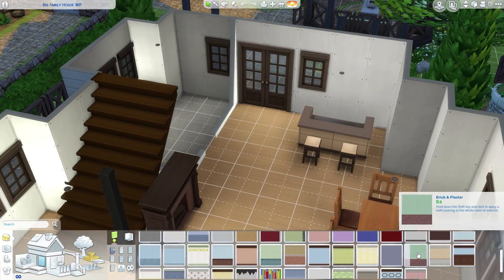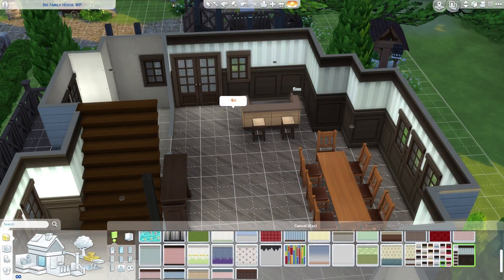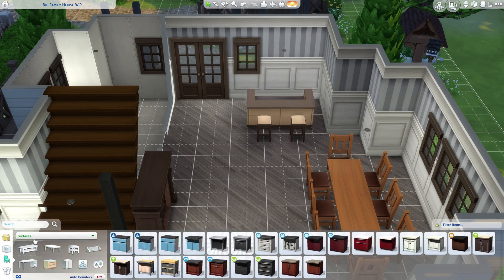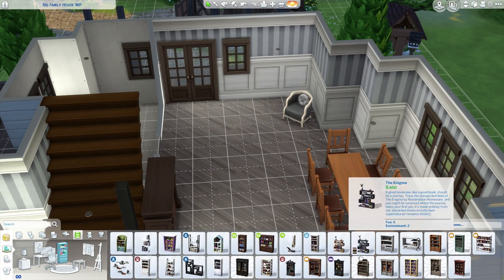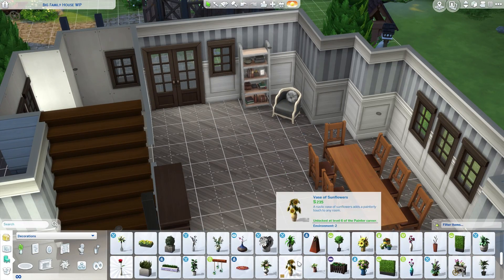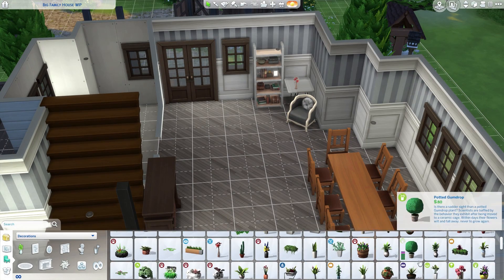Hey guys and welcome to the second part of our speed build collaborative video. If you haven't already, please check out the first part which is over on Ellie's channel. She was in charge of building the entire house, which is drop dead gorgeous, and she also did the entire front yard and backyard — the decorations, the plants, everything. It looks gorgeous, so please go check out that video, it's going to be in the description down below.